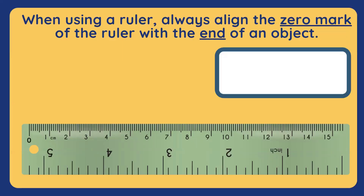When using a ruler, it's always important to align the zero mark of the ruler with the end of an object. And since we are using a centimeter as our unit of measurement, our zero can be found here on the left side of the ruler.